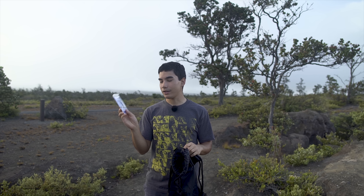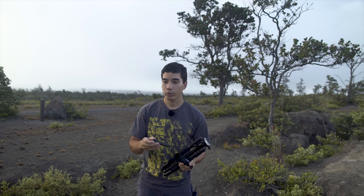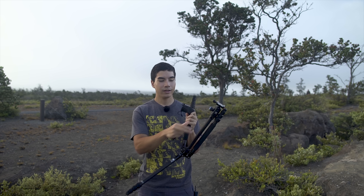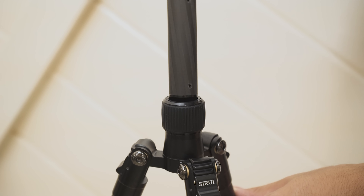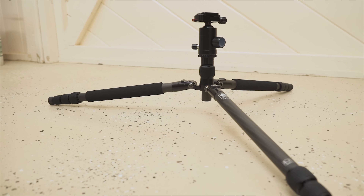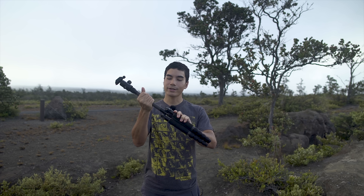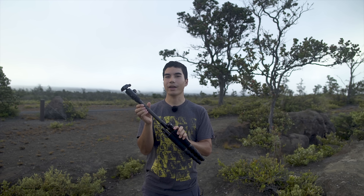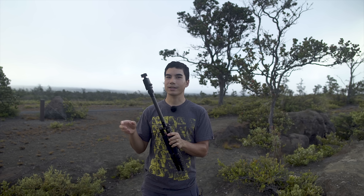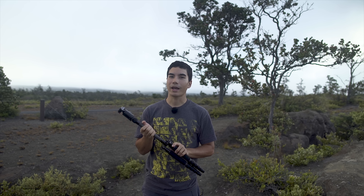Both tripods come with the necessary hex keys for adjusting leg tension. The T024X comes with a removable center column — a long one and a short one. The short center column lets you put the tripod really low to the ground. On the T025X the center column is permanently extended, which I don't really like, but it is optional — you can unscrew it and it comes right off. The reason I don't like the center column always extended is that it really reduces stability.